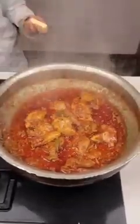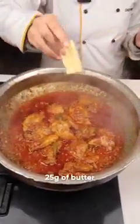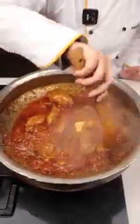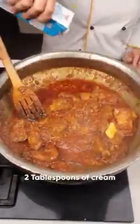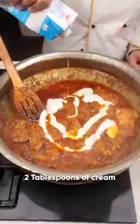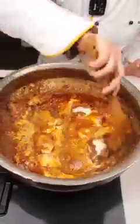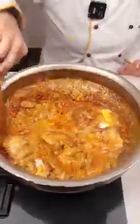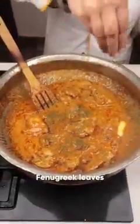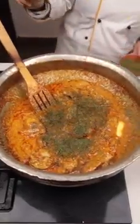The clarified butter has separated itself. Add around 25 grams of butter, then add around two tablespoons of full cream and give it a stir. Add a few fenugreek leaves — crush and roast them first, then add the fenugreek leaves.